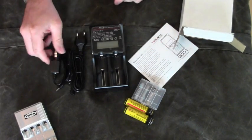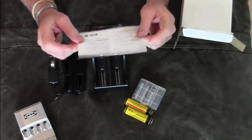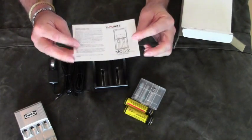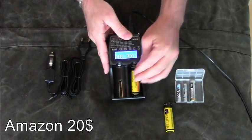It comes with a regular cable as well as a car plug. The instruction manual is fairly small because you don't have to do anything besides putting the batteries in the slot. The price for this charger is around 25 bucks, which is fairly acceptable for what you get.